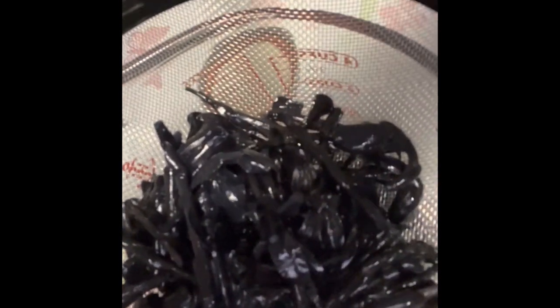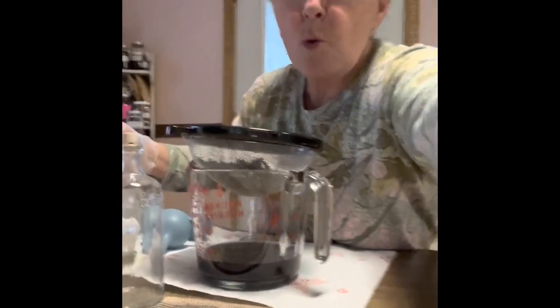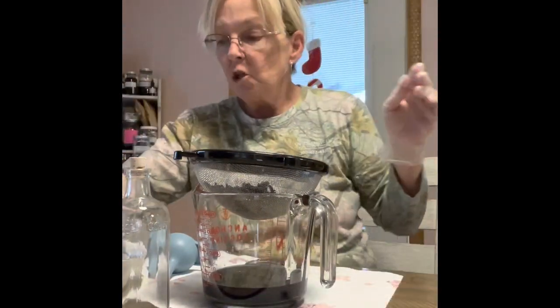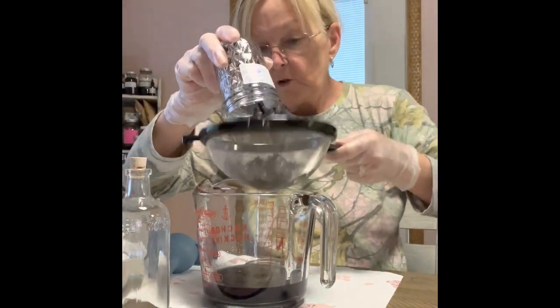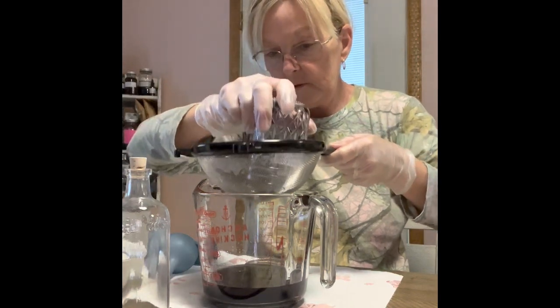Look how black that is — oh my gosh, look how black they are compared to before. I'm going to put a picture of what it was two months ago — they were pure white. Isn't that something? And it is strong because I can smell it. I'm going to put the strainer over top of this — you might have a few pieces of sediment but it won't be much.